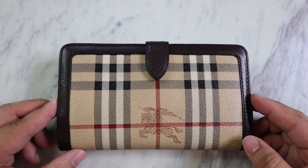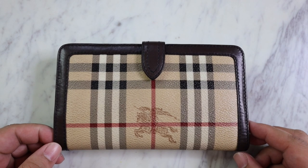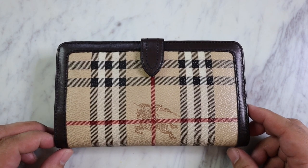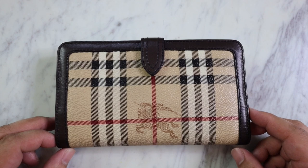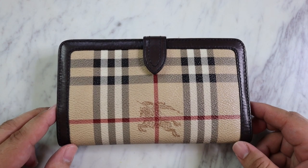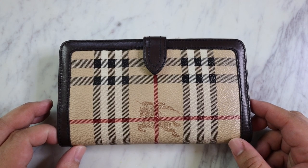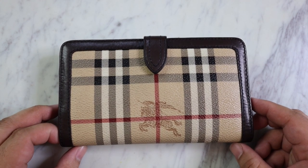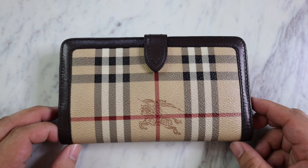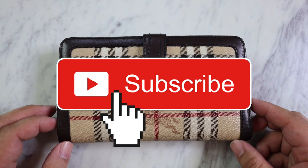I hope you guys learned a little something about how I fixed up this wallet, so that way if you have any coated canvas wallets or bags, you'll be able to clean them and fix them up as well — especially if you guys get them at the thrift store. Comment down below and let me know what your thoughts are and what your tips and tricks are, because I would love to try them out. If you post anything on Instagram, please tag me. Don't forget to check out today's vlog — it's up at 11. The new thrifting video goes up tomorrow at 7 a.m. I love you guys so much, I hope you had fun today, and I'll see you guys in the next video. Bye!